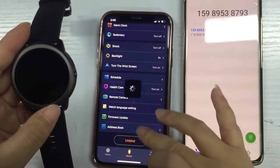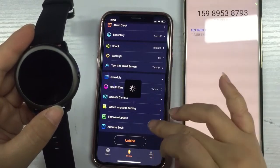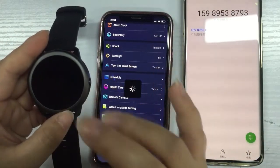Here you need to sync the smartphone phonebook to the watch, and then you can see your phone book from the watch.